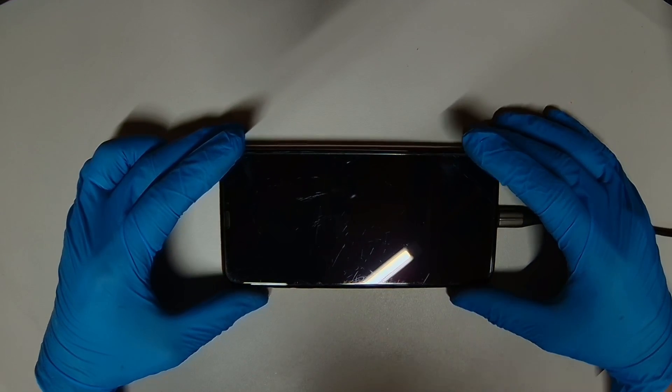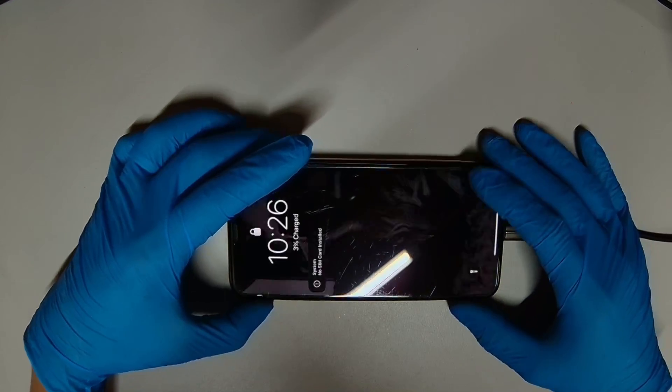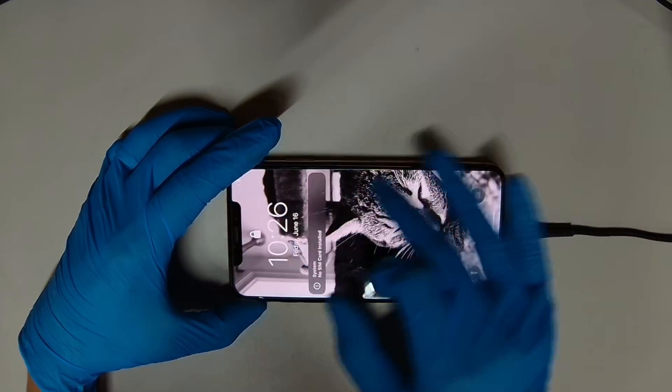Today we have an iPhone XS Max that had a no-touch issue. As you can see, the touchscreen is not working — it's not responding to anything.